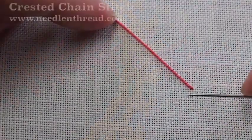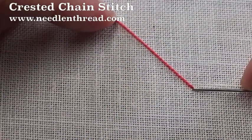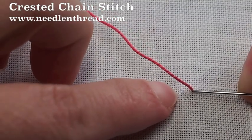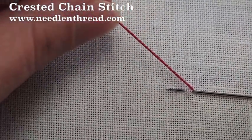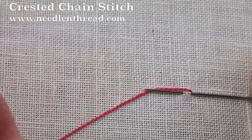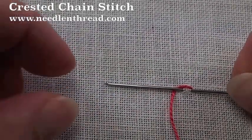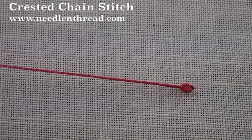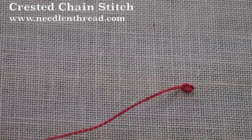We're going to begin just like we would a regular chain stitch. In fact, we're going to begin with a regular chain stitch, stitching from right to left — go down in the same hole you came out of, pick up a bit of fabric, take your working thread behind your needle, and pull through. And you can see that that's just your typical chain stitch.